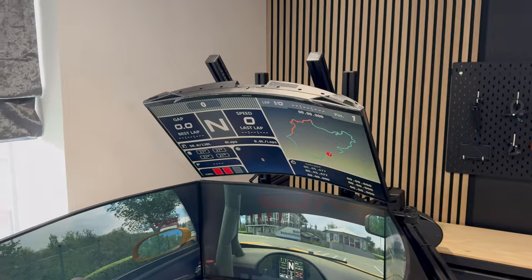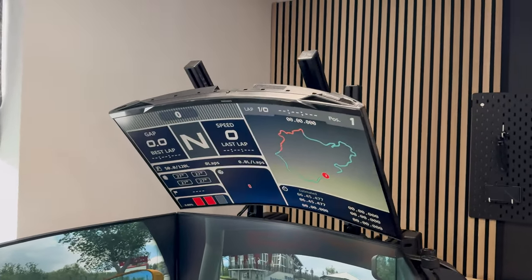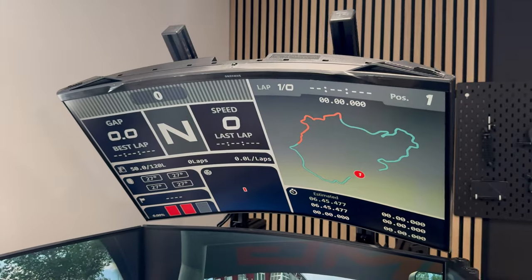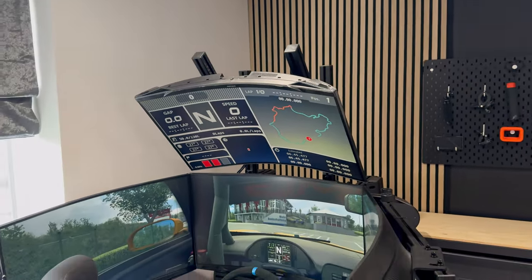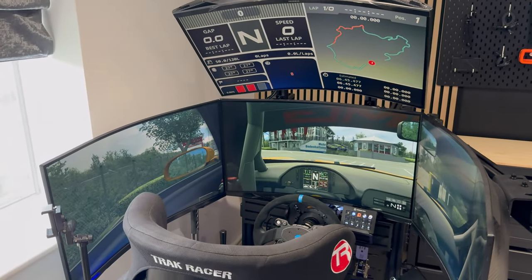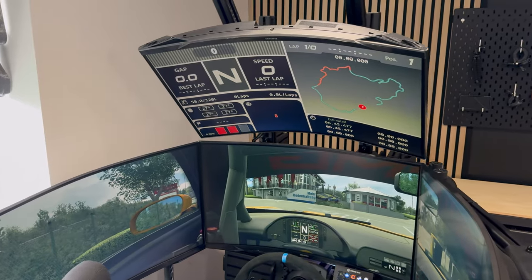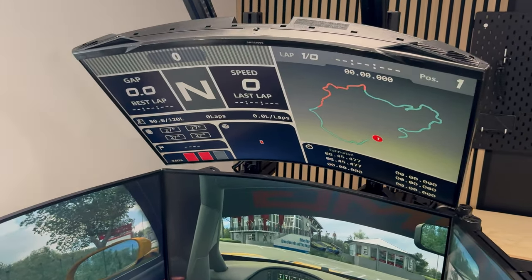We've actually got a fourth or quad screen on the top which you can use for statistics and lap times using the SimHub application. That allows you to display various different information using preset informational screens that people have developed, and you can swap them out for different ones as well.